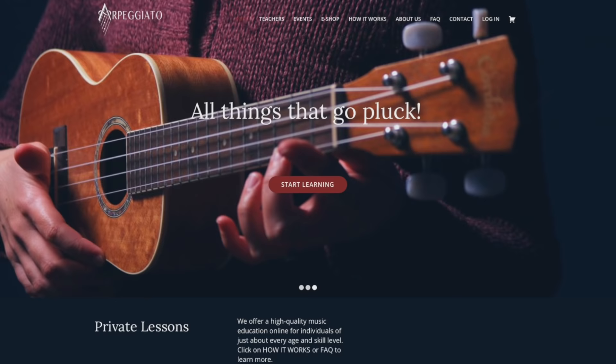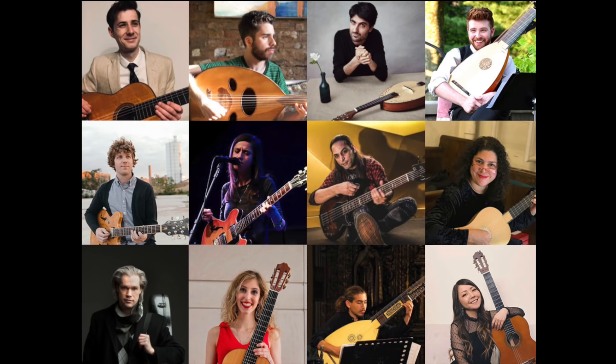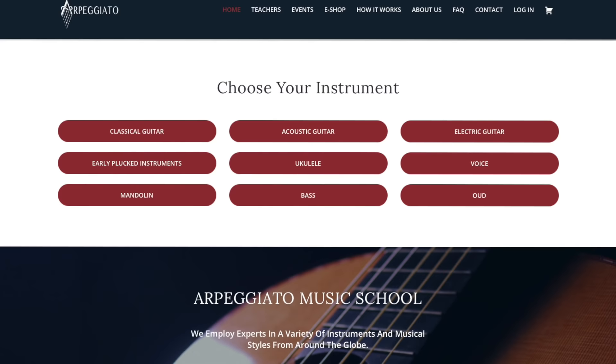Today's guitar tip is brought to you by Arpeggiato, my online music school specializing in all things that go pluck. You can sign up for online lessons with one of our expert teachers in instruments like classical guitar, fingerstyle guitar, oud, lute, and many more. Head over to arpeggiato.com to learn more, and don't forget to grab a ticket to one of our online monthly events.